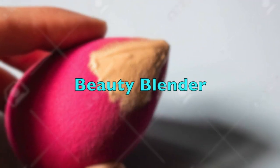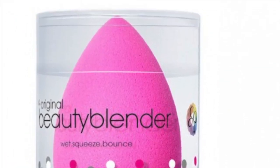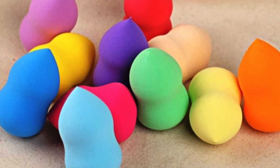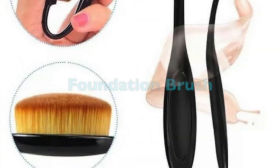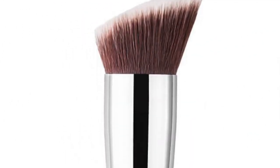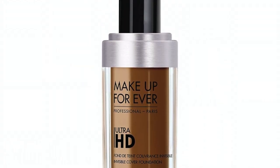I recommend you use a beauty blender, and you can use a sponge and brush. If you have a beauty blender, you can use the foundation to apply the foundation. This is the liquid foundation for the makeup industry.